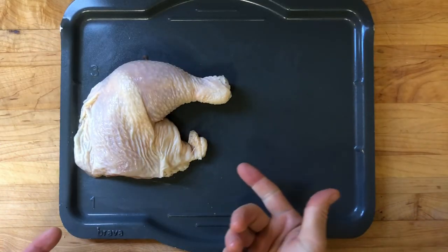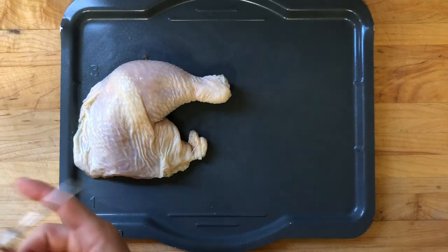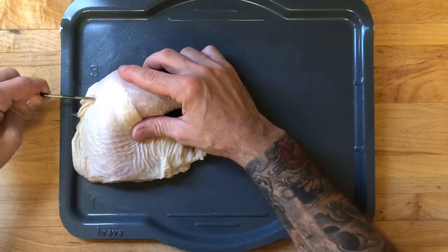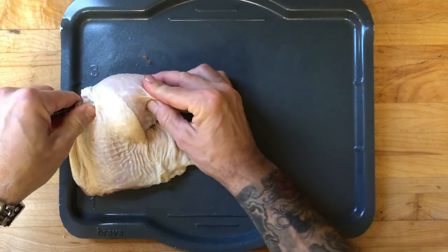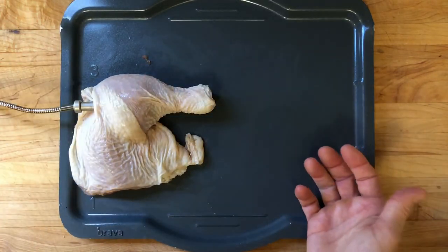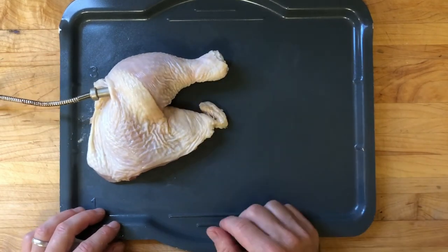Now for the chicken leg quarter — you can see we have a thigh and drumstick that are attached to each other. I'm just going to try and get it again in the thickest portion of that drumstick straight down. It's okay if it touches the bone, and then you can move it up and around. That's it.